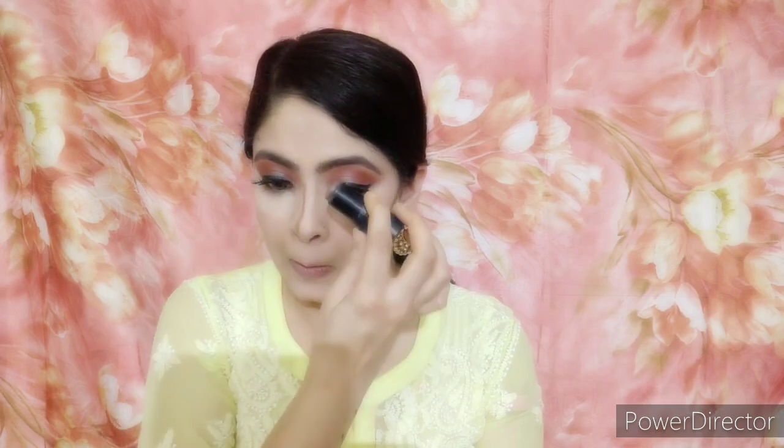Now I take my Focular stick concealer and contour my nose, jawline, and forehead so my face looks very sculpted and chiseled. It is a very dark product but it gives a great sculpted look. This is my favourite concealer stick by far. I blend it with my fingers and dust off the excess powder.